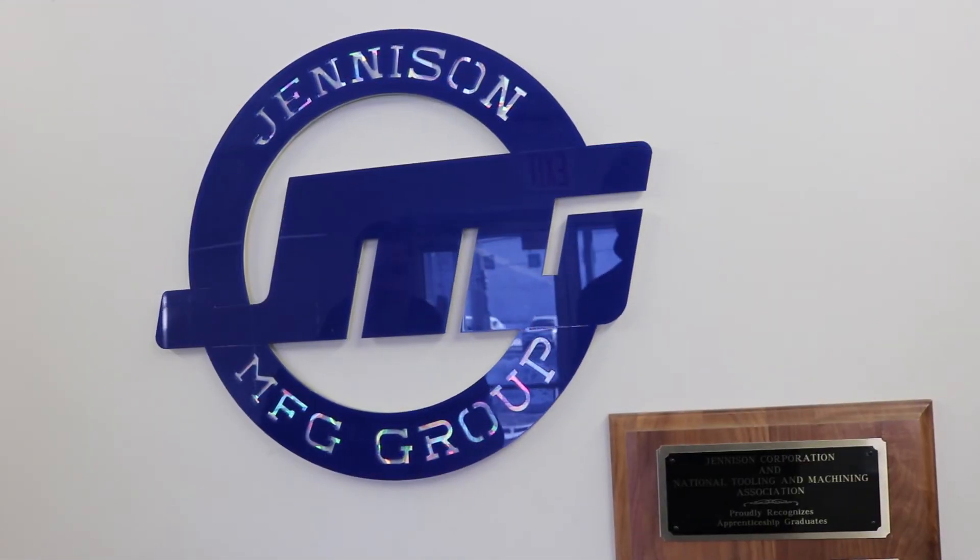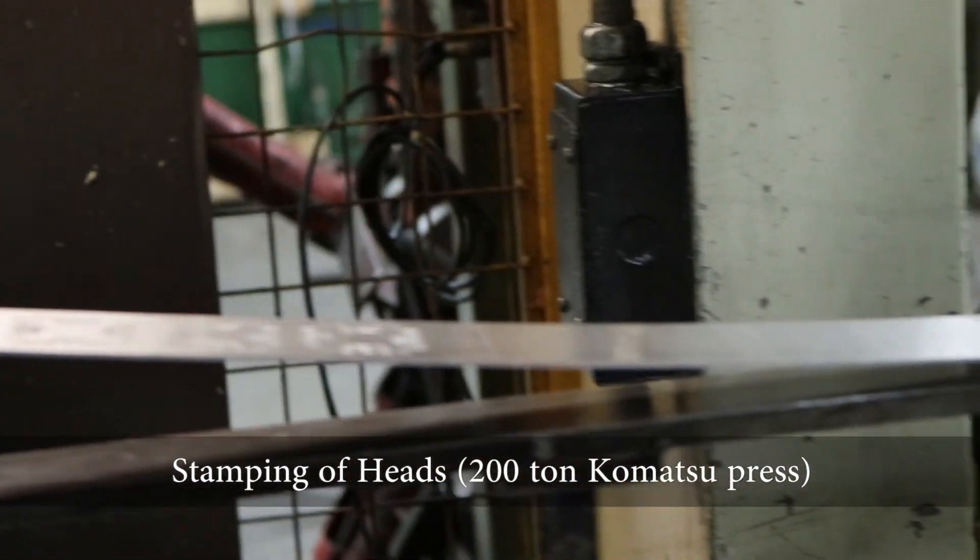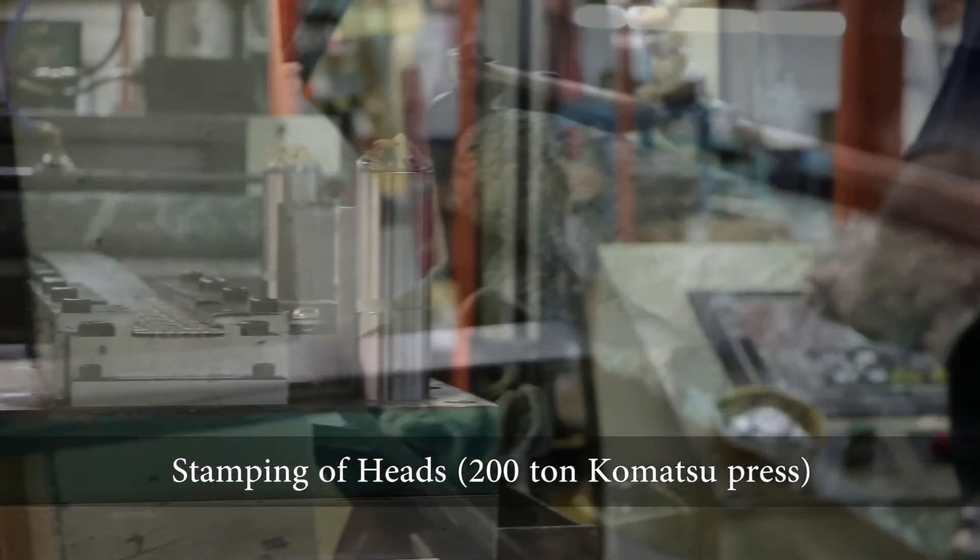We are proud to partner with a great company like Jenison that takes the ultimate care to ensure you have a very accurate gauge. The entire process begins at a 200-ton Komatsu press.